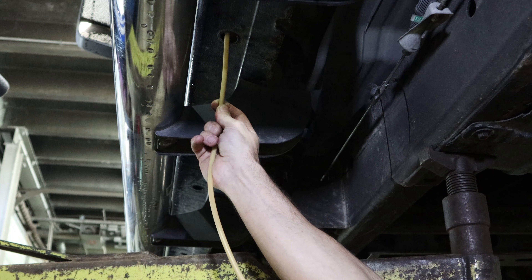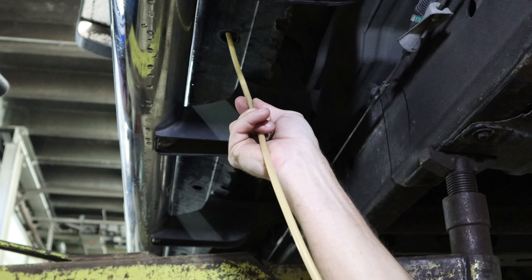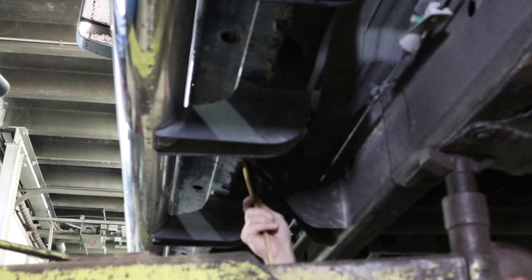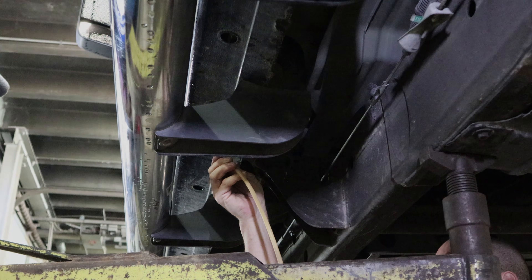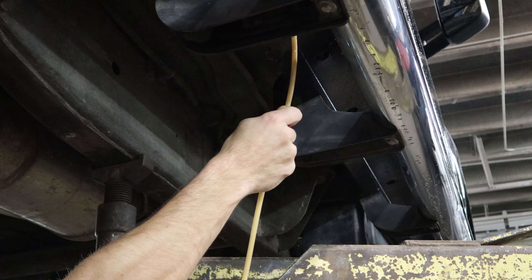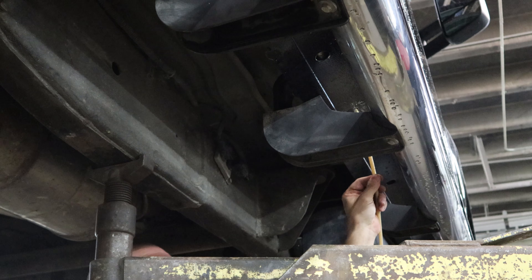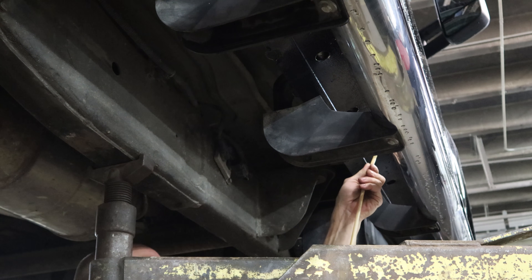Now we're going to put some fluid film in the rockers. This is the first time I've ever used this product — I usually use different kinds of cavity wax but everyone's been talking about it so I thought I'd give it a try. There's a link in the description below. It goes on nice; I don't know exactly how long it'll last. The other cavity wax on my other trucks has been on there for 10 years, even on my plow truck, and the rockers aren't rotted out. So it must be doing something.